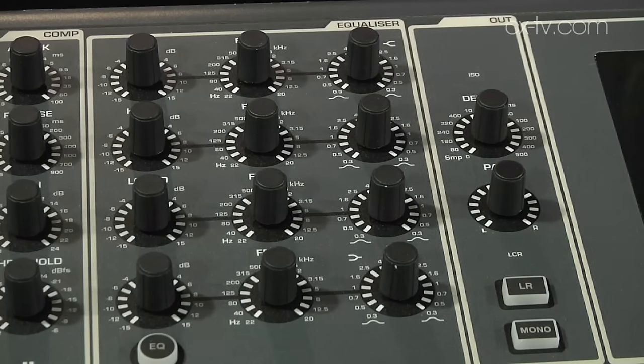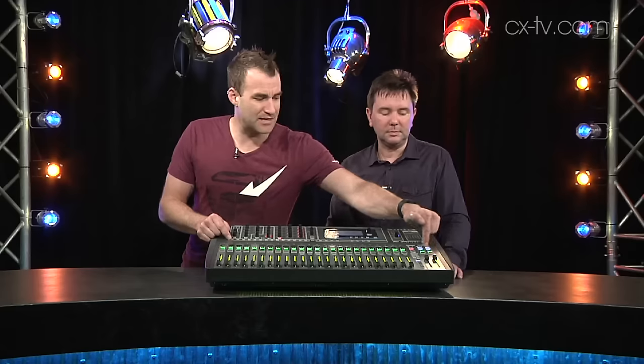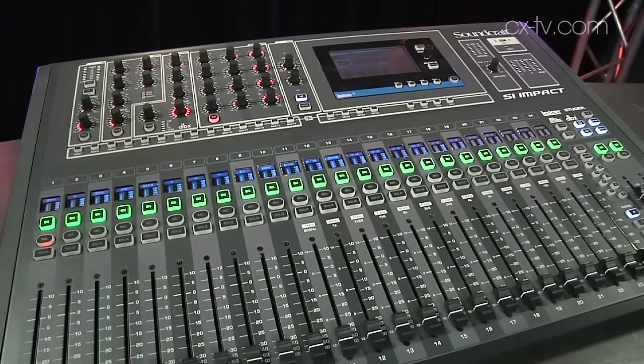Extra points for full EQ control — full parametric with frequency, gain, and Q. There's also delay on every input and output. I've also discovered a feature where when you choose a mix bus, you can auto-select the master for that bus, so you can jump straight into the EQs — very useful if you're quickly setting up monitors.